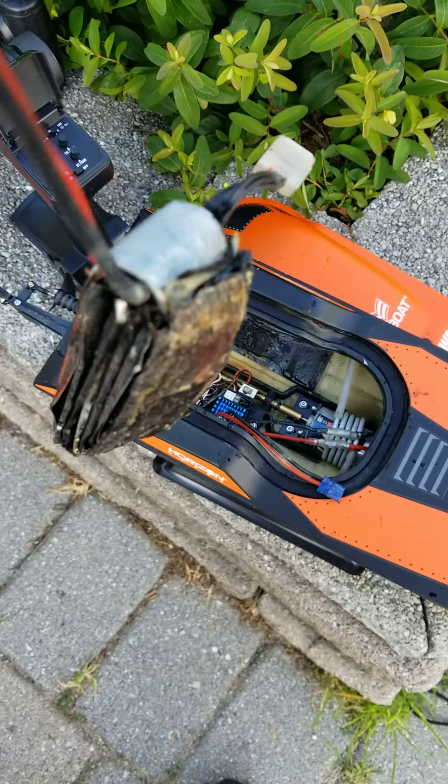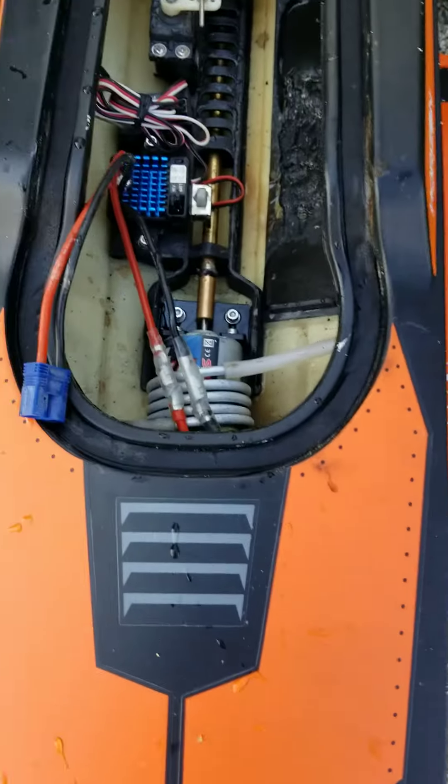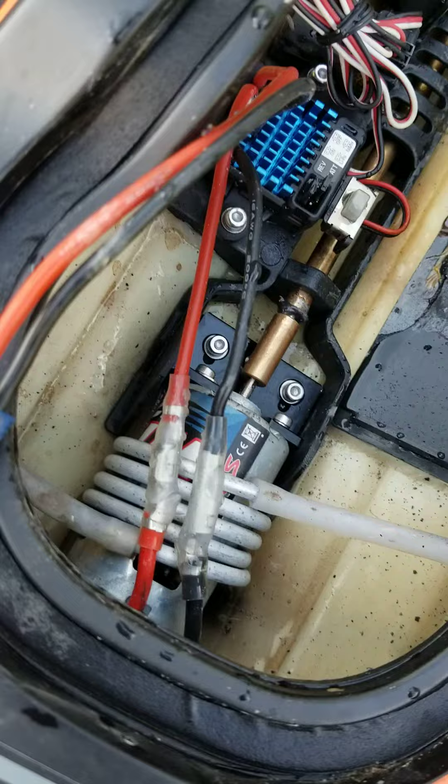I had to hurry up and bring it in so it didn't destroy the hull. The hull is pretty good — it's good. I just put this 12T Traxxas motor in here, and it was definitely performing really well.